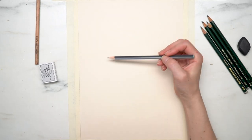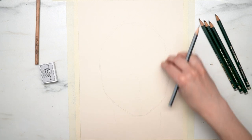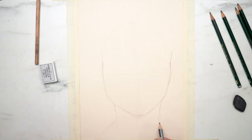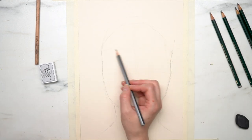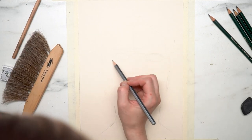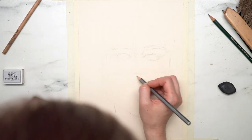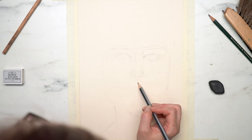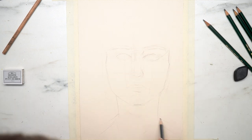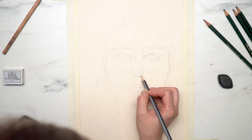I decided to just start out by establishing the general proportions of a human face. I think my face has pretty normal proportions overall. I do feel like I have kind of smaller features than other people. I started out by establishing where the overall proportions of the face would be and starting to get a little bit of my face shape. By the way, my head does come into frame quite a bit — I tend to need to get really close to the paper.